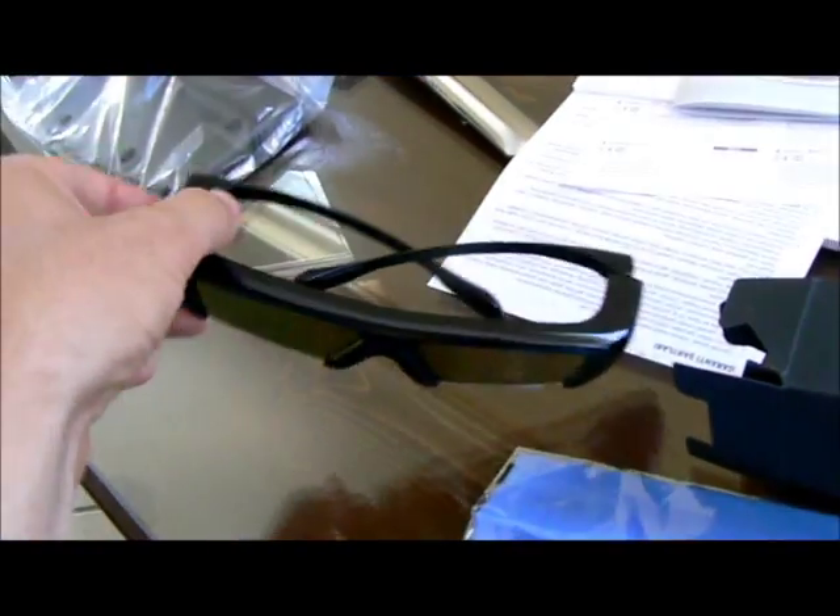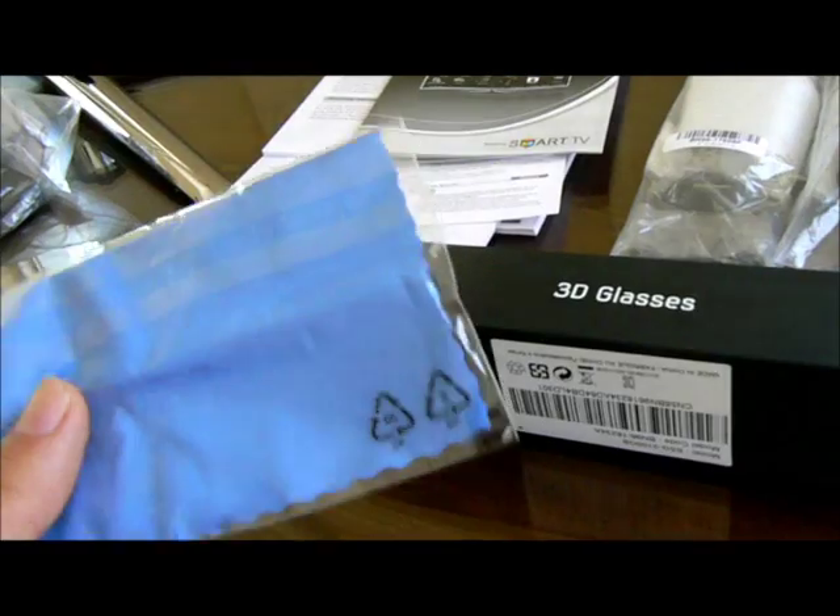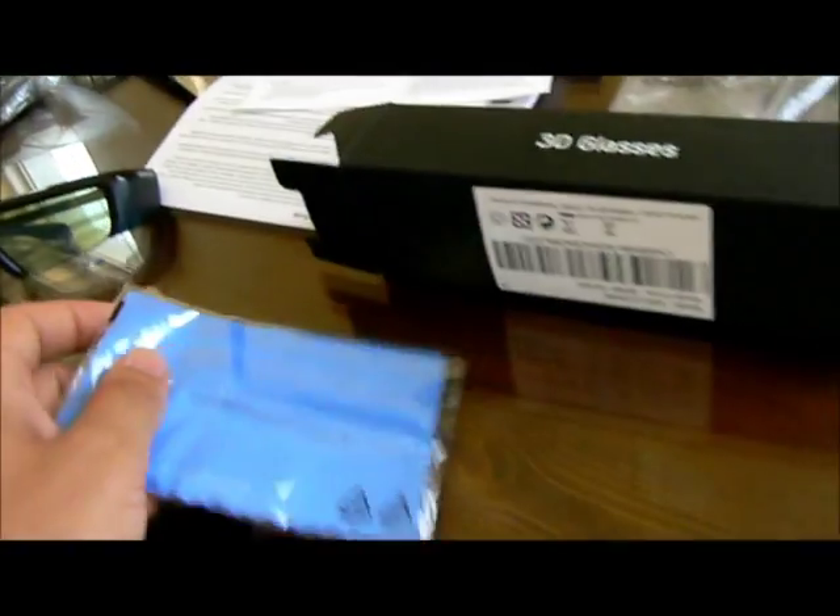As you can see, I've taken the 3D glasses outside the box. There is also a cleaner for the glasses — it comes with a special cleaner and an extra battery.